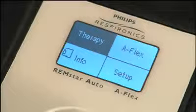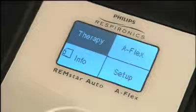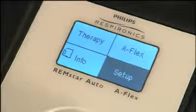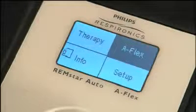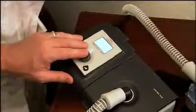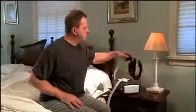When the device is ready for use, the home screen appears on the display. From this screen you can select therapy, flex, info, or setup. Turn the control wheel to highlight therapy, then press the wheel in to turn on the airflow and start therapy. The pressure currently being delivered is displayed.